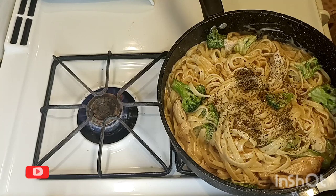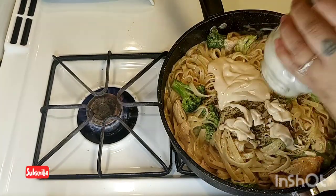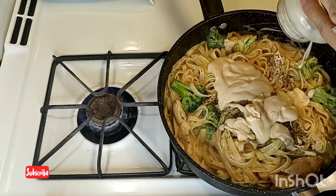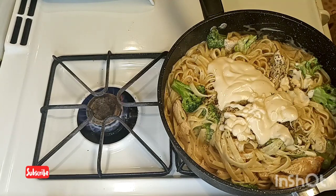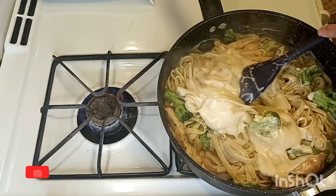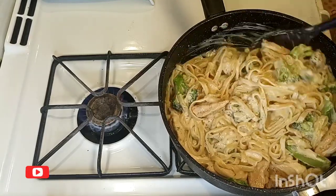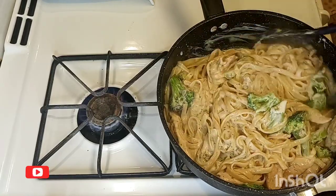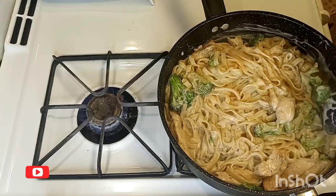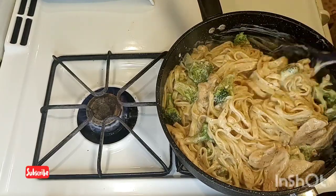Now I'm gonna add the rest of my sauce and mix everything together — remember this is on a low heat. If you want it creamy you can add the whole jar; if you don't like it too creamy, just add half of it. However you like it — it smells good, it looks good.